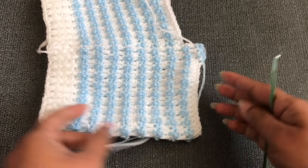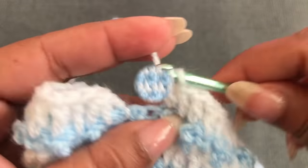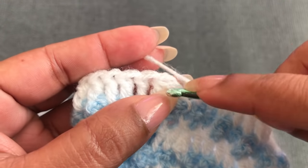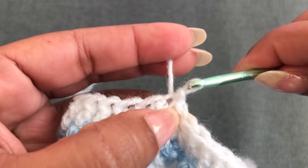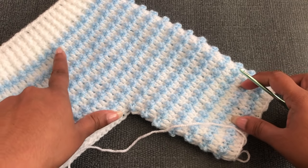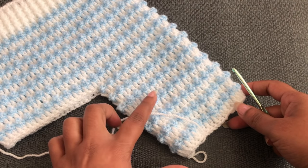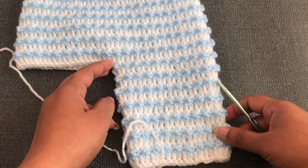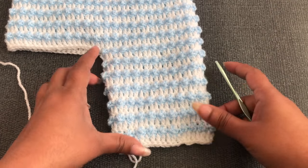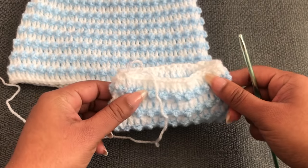We have 84 width with 14 rounds and 42 width needing 14 rounds for the leg. Now I'm nearly finished round 14. After finishing, cut the blue color yarn, go through the third chain and slip stitch. I made 84 double crochet with 14 rounds and 42 double crochet with 14 rounds. If you're making a different size, I'll give you all the different size details and number of stitches.